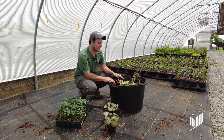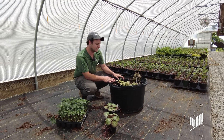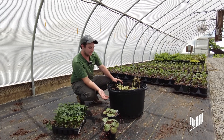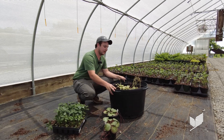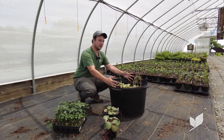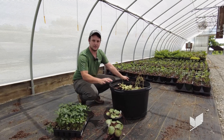But a lot of the times for some specific species — ones that will propagate clonally, whether that be underground or above ground, especially ones that divide easily — we'll keep them in large pots, let them fill out the pot, and then divide from there and make a bunch of individual plants.